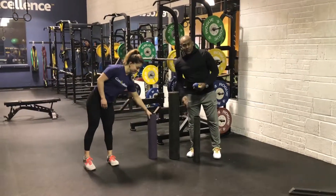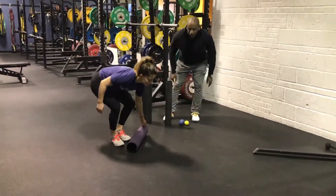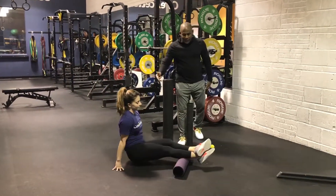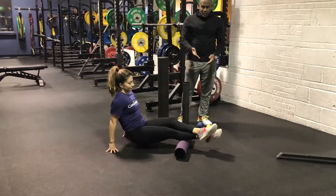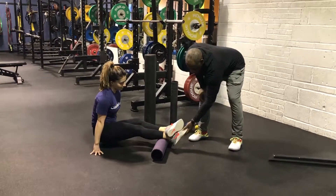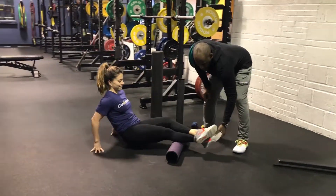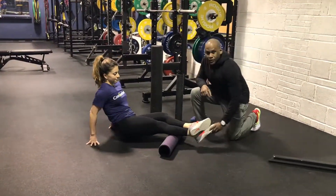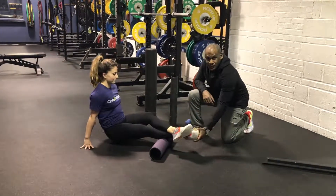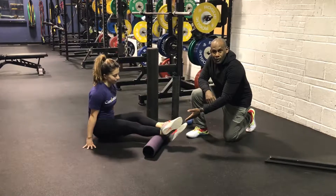So Leah's going to use this one for today. We're going to take you through the sequence — usually we go calves, then the butt, and the lats. You'll notice that Leah is also getting different angles at her legs. She's starting with her foot straight and will roll that a few times, then she'll turn her toe in to get the inside, then turn the foot out the same way, and she'll repeat it on both legs.